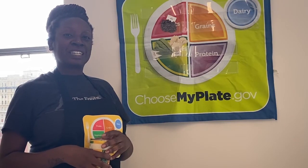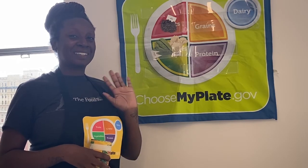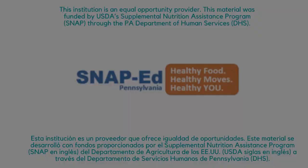Thank you so much for attending today's lesson. We look forward to seeing you in our next one. Thank you.